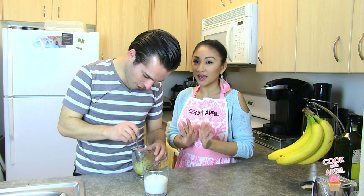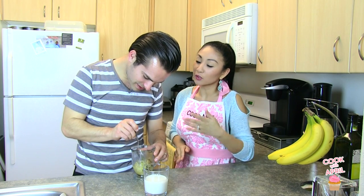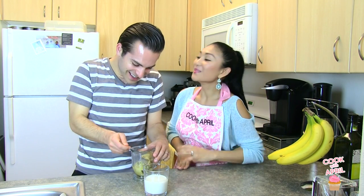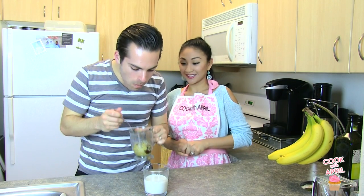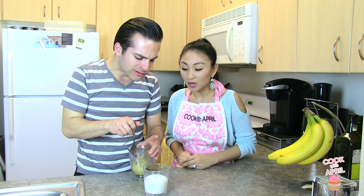I gave it a couple seconds so that it wouldn't burn your mouth, because I know how you like to take big ol' bites. But are you ready? I'm trying to say you take really big bites. Mmm! Oh my god. Isn't it good? It's like a surprise because it looks pretty ugly, but then it's good.